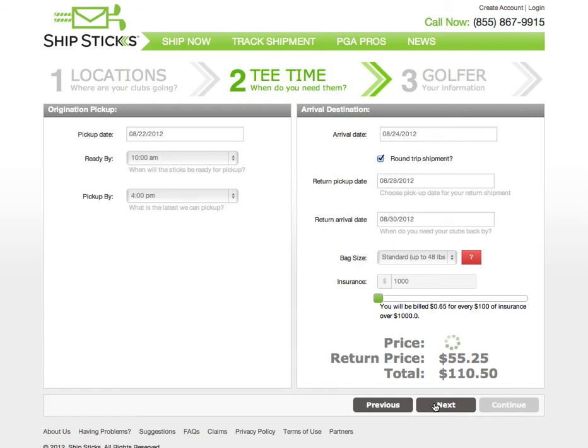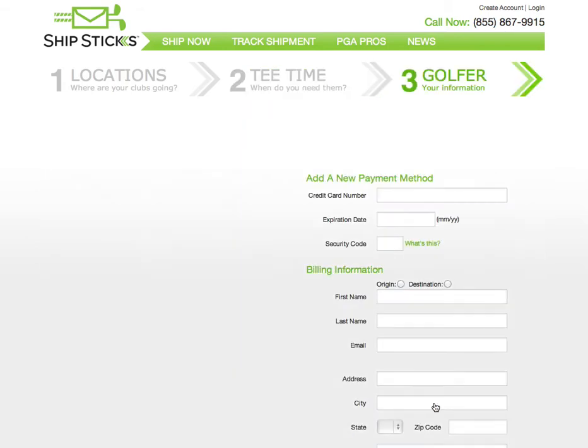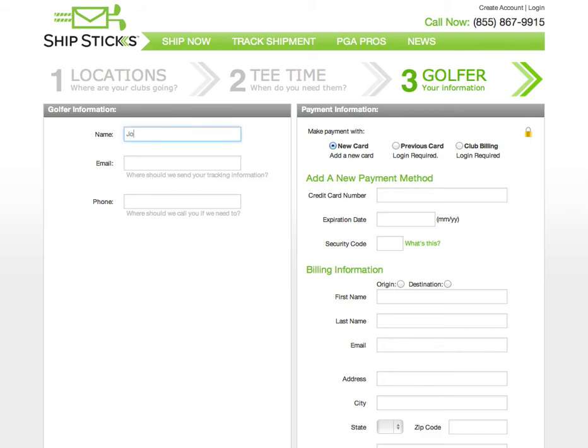Select Next to move on to Step 3. This is where we will enter the golfer information: name, email address, and phone number.